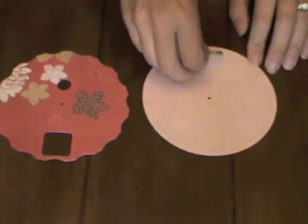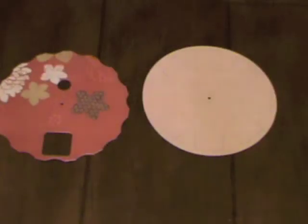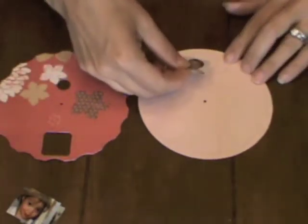One last way, the way I usually do it, is if you have access to photo editing software, you can lay out all your photos as one-inch squares and then just print them all at one time. Then just cut them out, and now you have all of those little one-inch squares. That's what I've done for my project here.